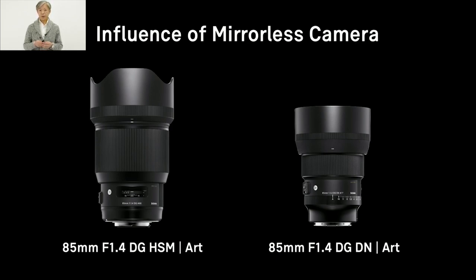Here is a good example. The lens on the left is our 85mm f1.4 DG-HSM Art, which was originally designed for DSLR, and the lens on the right is our new 85mm f1.4 DG-DN Art, which is designed for mirrorless cameras. These two lenses have exactly the same focal length and the same open aperture, and both perform very well in terms of optical quality. However, the sizes are quite different. For the new 85mm, we worked hard to make it as compact as possible to balance well with modern mirrorless cameras. We will continue to make future mirrorless lenses as compact as possible.